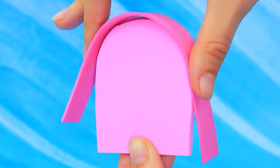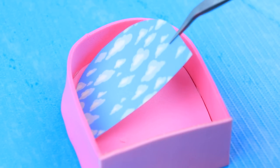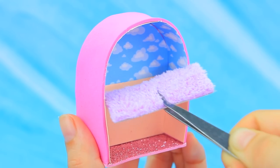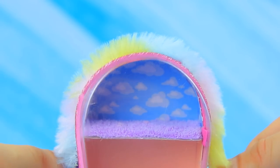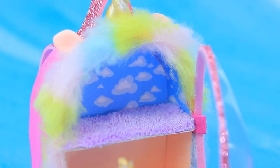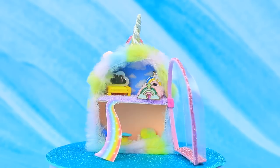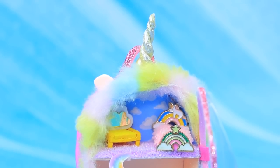Use pink foam paper, draw the back of the backpack, and add a bottom. Apply blue wallpaper and let's build the second floor. Decorate with a fluffy border. A rainbow streams from the second floor — you can take this mini backpack house with you for a walk.